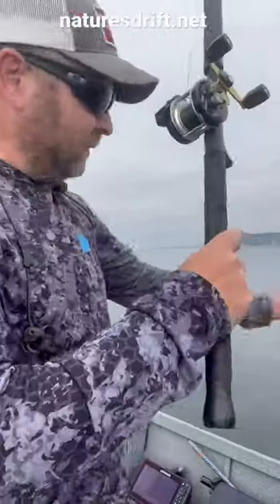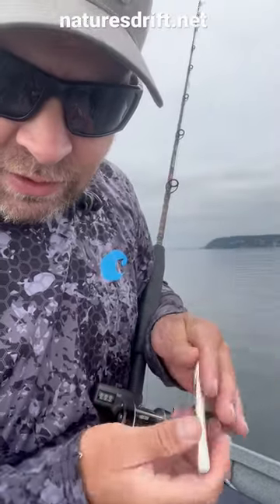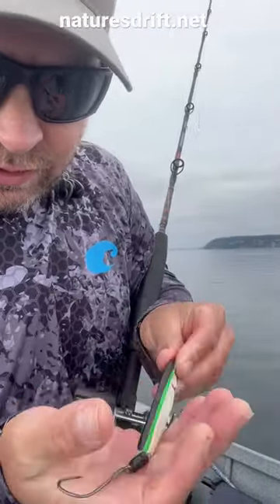Here's the setup that I'm using. Fish are suspended about 20 feet off the bottom. There's a big school of bait, and the fish are actually under the bait.